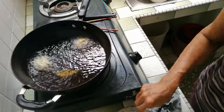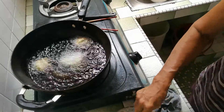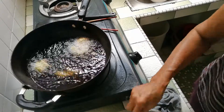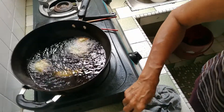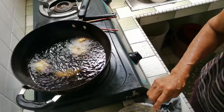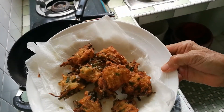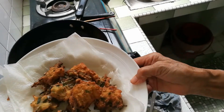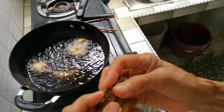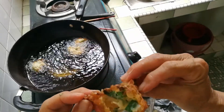This will be my last, second-to-last batch. Here you can see I've placed them on paper to mop up the oil and they're ready for eating. The inside is cooked — it's steaming and fully cooked.